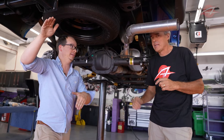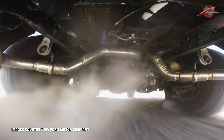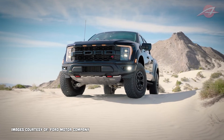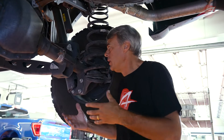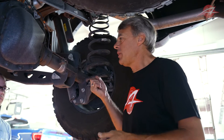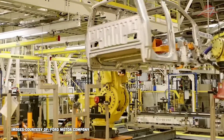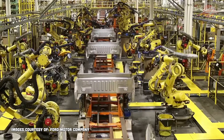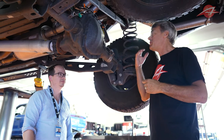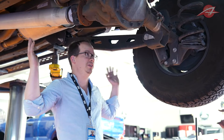Now we're going to look at the Raptor — still a live axle, but a completely different suspension design. If you're Ford with an F-150 frame already set up, ideally you'd want to keep the Raptor on the same frame to maintain economies of scale and keep things cheaper. But there's a limit, because the tooling that makes a frame can only produce so many parts. And if you're making a very different vehicle like the Raptor, it starts to make more sense to design a new frame anyway — you get better performance, and if you're going to sell enough Raptors, you can justify changing the frame.